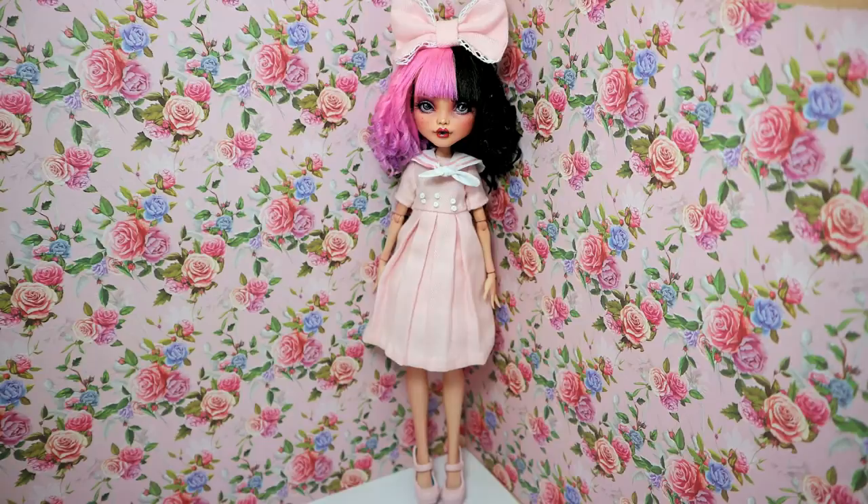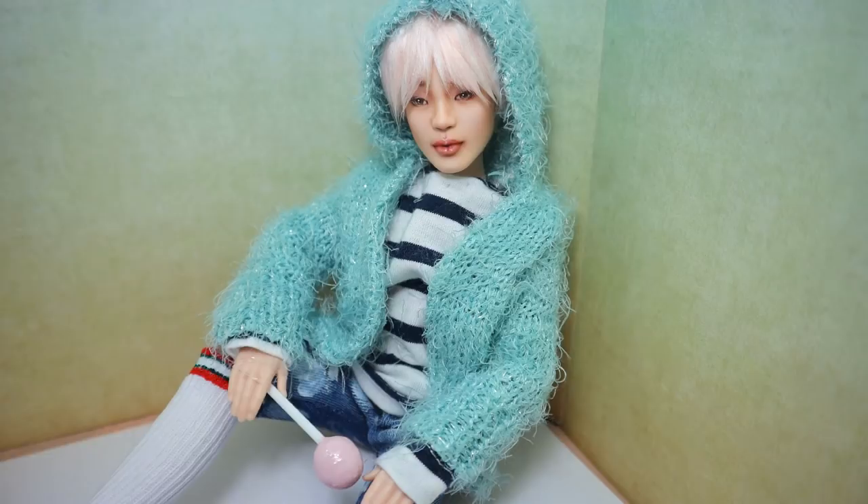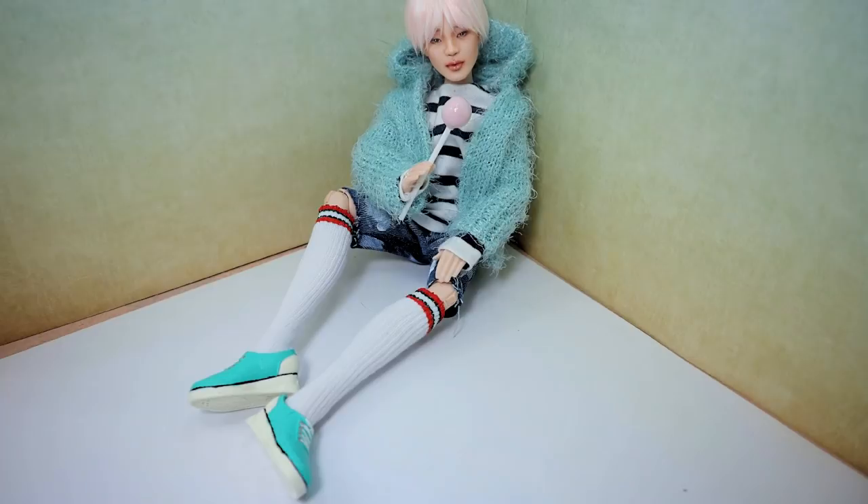A week later I made another doll from the BTS collection — I made a Jimin doll. I'm absolutely happy about this boy. Just a little bit more patience — I'm almost about to start the new BTS repaint.